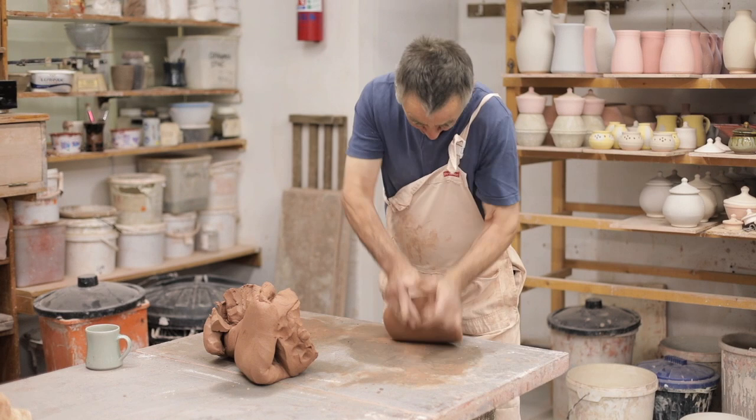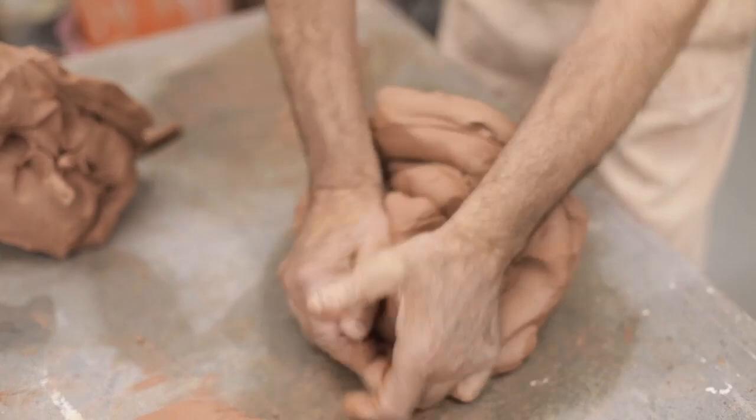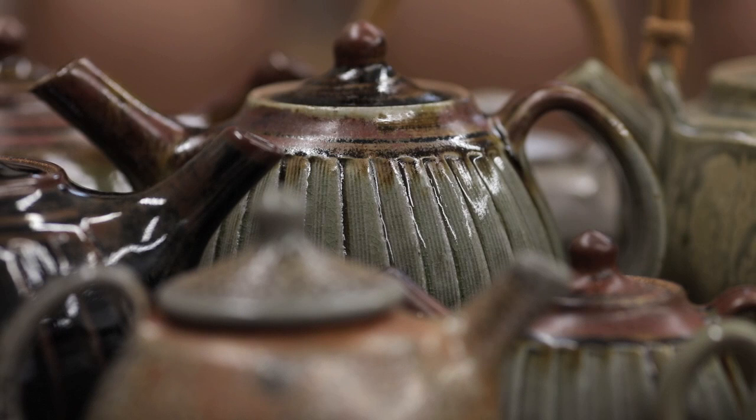We mix our own clays — we always have. I have basically six bodies that I use here, a mix of ball clays that we blend together. We've got an old dough mixer that we use; it's over a hundred years old actually and I nurse it. It's got like gold dust.